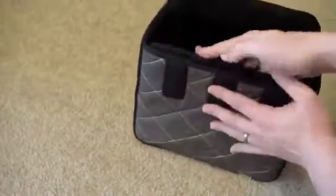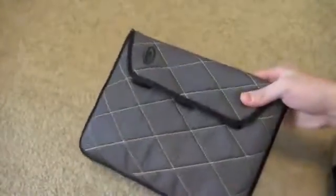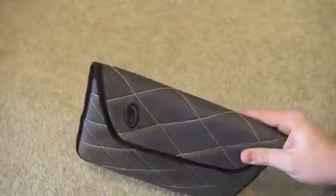You can still slide it in there and carry it with you. This is Josh Smith with Notebooks.com, giving you a look at the Timbuk2 Plush iPad Sleeve.